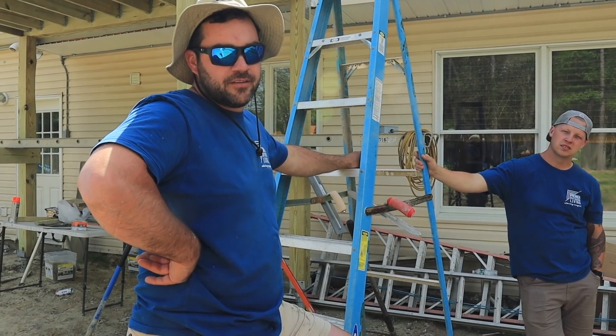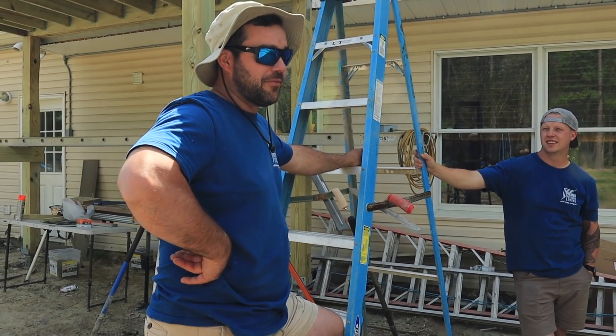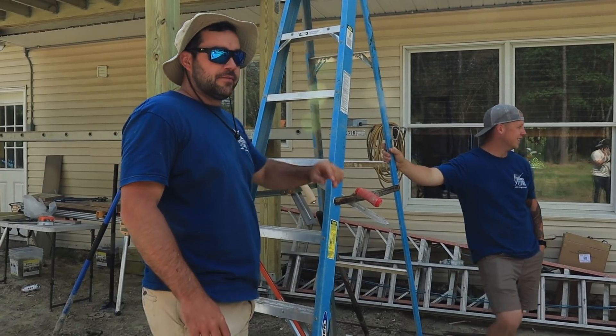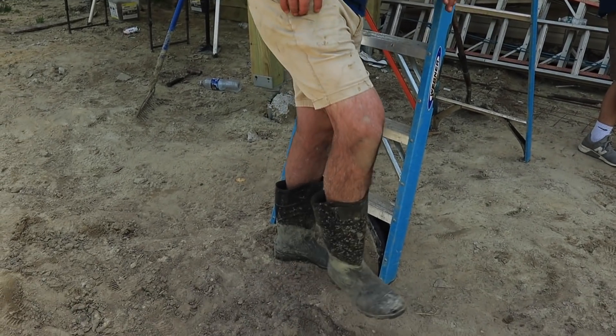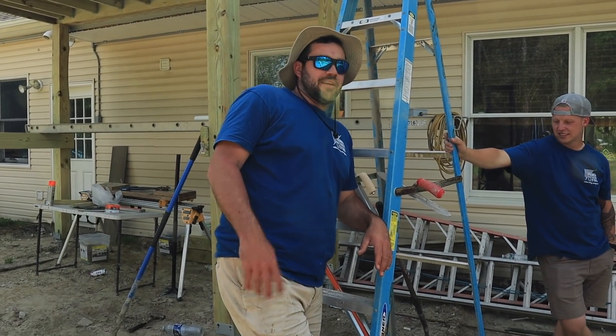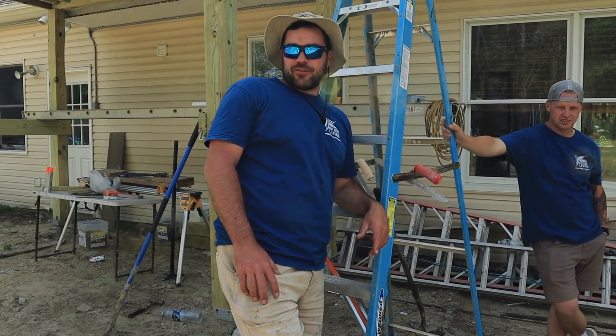How's your first day of masonry at Premier Outdoor Living? It was a great day — it went very smooth, we got a great team. New boots! You're sticking with those boots? Once these come off I'm going straight to flip-flops, baby.